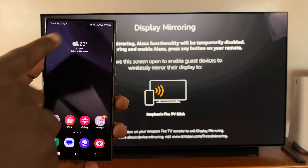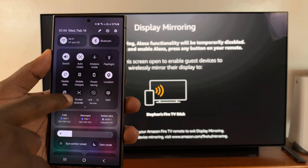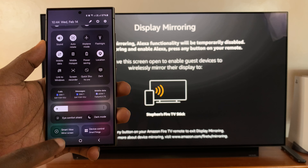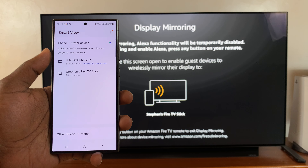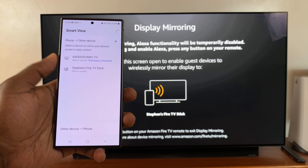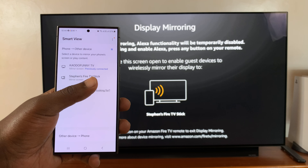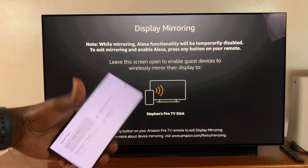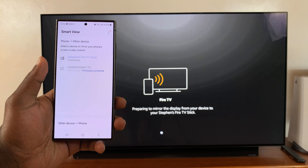Now go to your Samsung Galaxy S24, open the quick settings panel, and look for Smart View or Mirror Screen. Tap on that. It's going to search for available devices, and you should see the Fire TV — Steven's Fire TV Stick — detected. Tap on it, and then tap on Start Now.